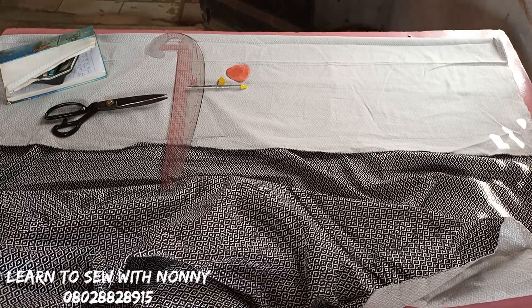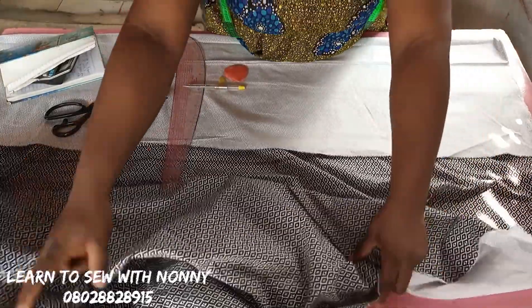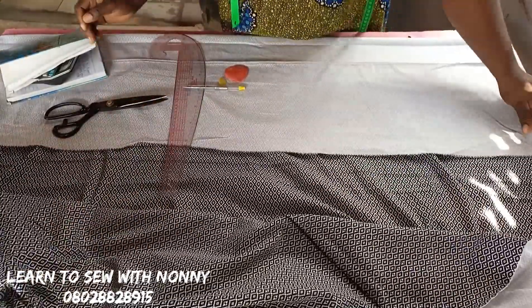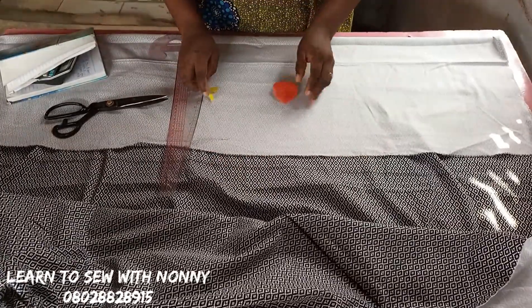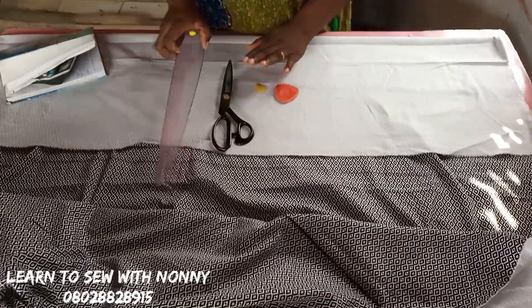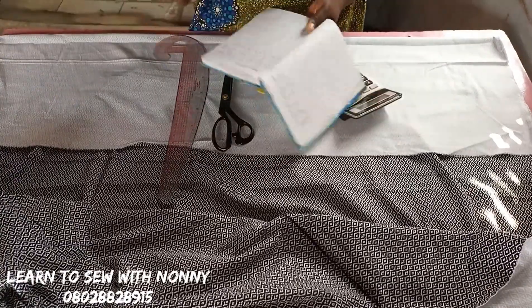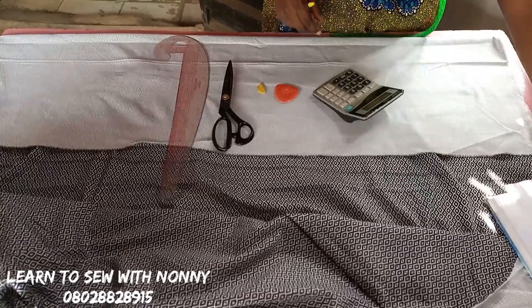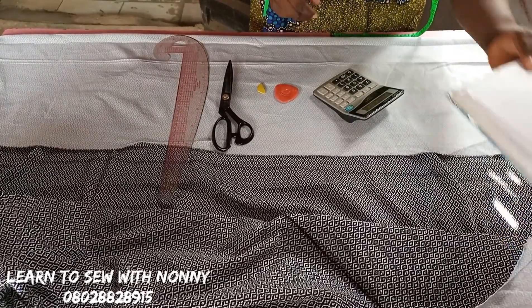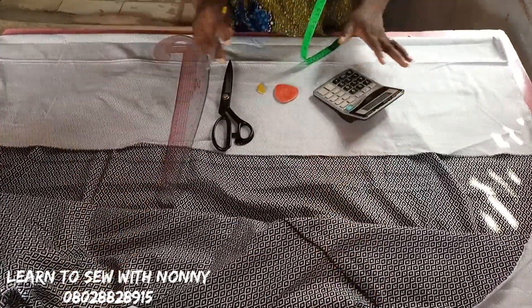Hello, welcome back to my channel. This is your friend Nani, and today I bring you a detailed tutorial on how to make a fitted long pencil skirt. If you want to make something like that, kindly join me on this tutorial. I'll be needing my measurements, my fabric, my tape, my scissors, my pattern maker, and of course a calculator to calculate some measurements.